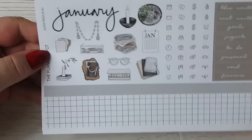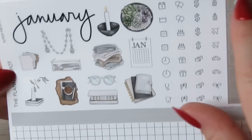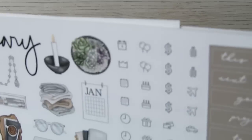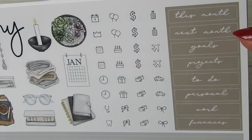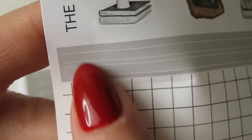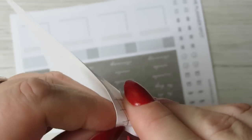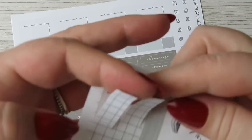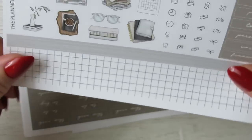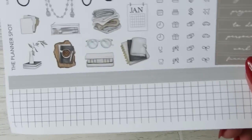She's changed the kit up massively — quite a few bits have changed. This is quite normal still: we get the month, some decorative icons, some functional icons, then 'This Week,' 'This Month,' 'Next Month,' goals, projects, to-do, personal, work, and finances. Then these two strips here are really thin ones, and then these here are a little bit thicker strips. I love her kits — that is the first sheet.